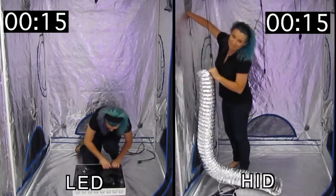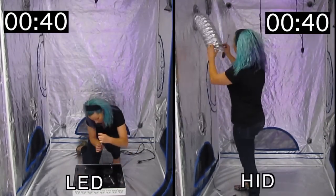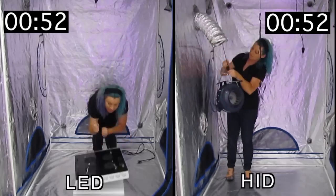Hey guys, I'm Jared from Advanced LED Lights, and in this video we're setting up the same exact tent with two different lights. On the left is an LED system, and on the right is an HID system.